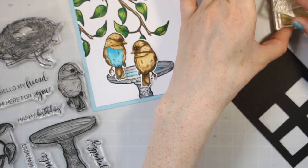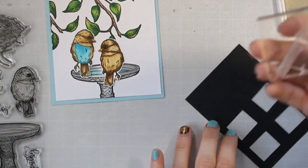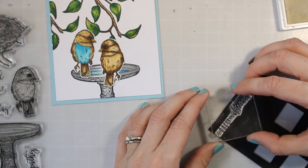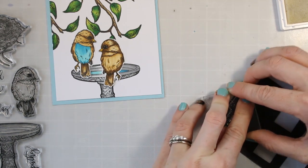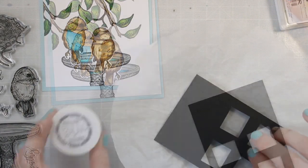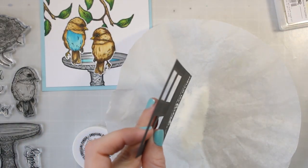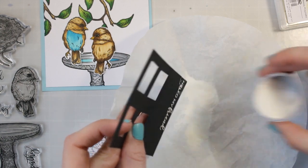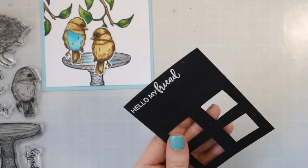Now I'm going to go ahead and stamp out a sentiment. I'm stamping it on some black cardstock. I always keep my scraps of cardstock because I like these really tiny strip sentiments — if I have a tiny piece of cardstock I can still stamp a sentiment on it. I'll pull it out of my scrap drawer whenever I need to stamp a sentiment. That's why there's all those weird holes in my cardstock. I'm using my embossing ink and embossing powder from Brutus Monroe — this is the white embossing powder, it's alabaster, and it's really fine so it goes really well on those really small sentiments.